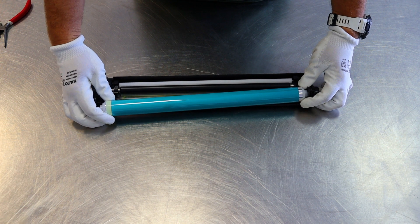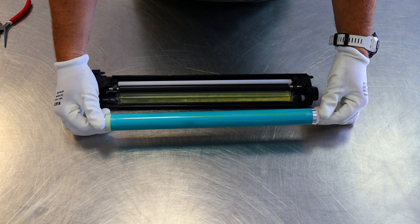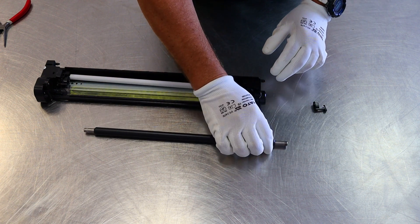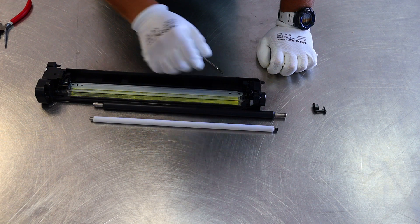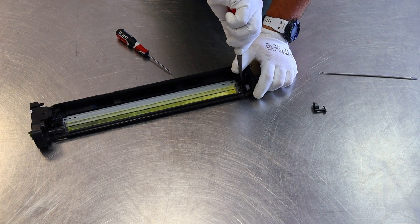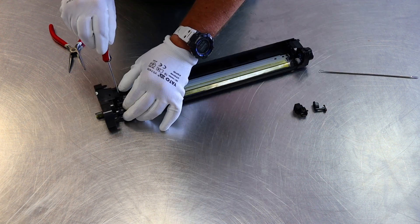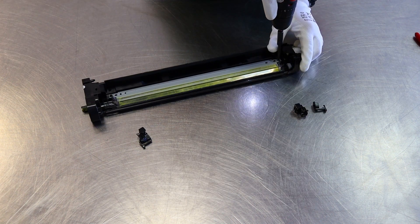Now we'll dismantle the charging roller and the cleaning roller. I see that both rollers are new. Additionally, the cleaning roller is properly lubricated. Usually, the charging rollers are dismantled together with the bushings, but this is not an original product, so such things may happen. Therefore, you also need to remove two bushings, which have grease and look new.